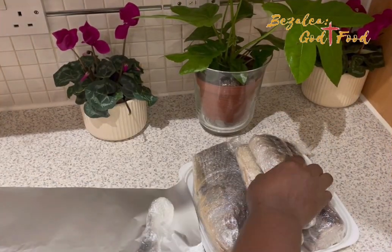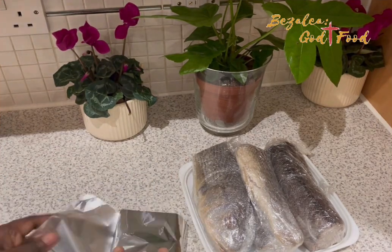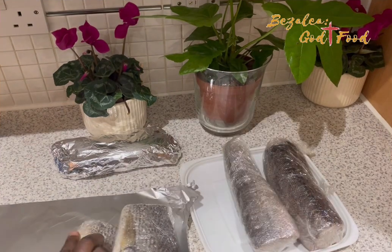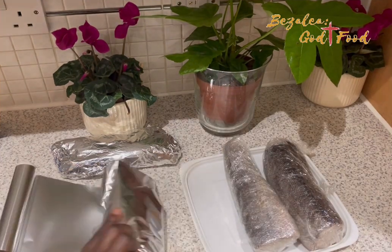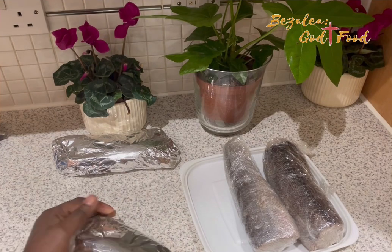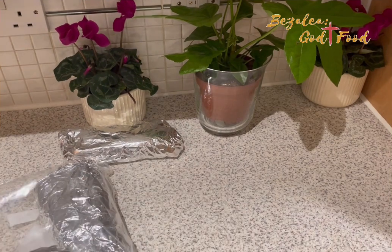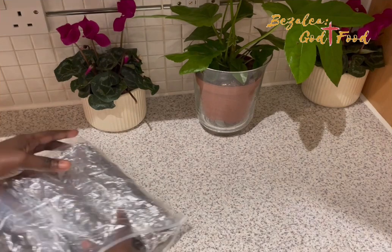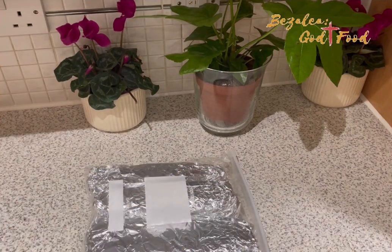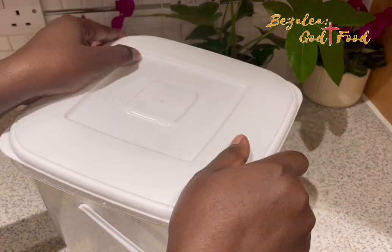Here I'm wrapping it with the kitchen foil. If you want your momoni to taste good, you have to decompose it for a long time. There are two stages to making momoni — the first stage is decomposing the fish. I'm wrapping it so that where I live you can't find any flies, but if you live in an open place where flies are readily available, you have to do this. It also contains the smell as it decomposes. Now I'm putting it in the bucket and covering it.